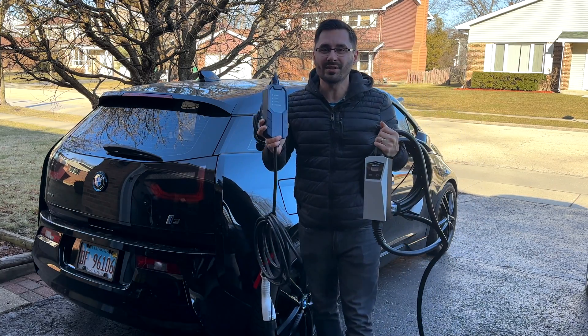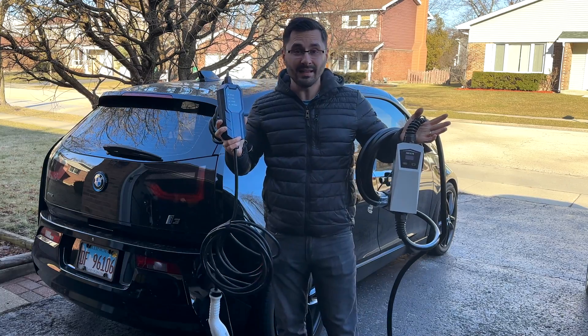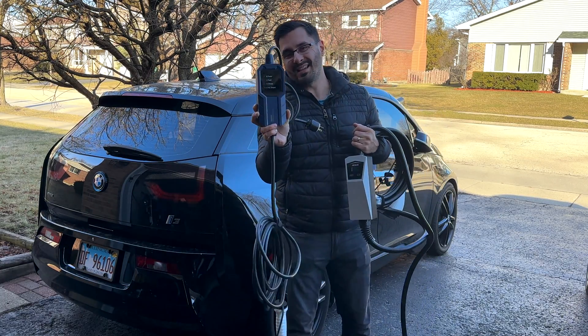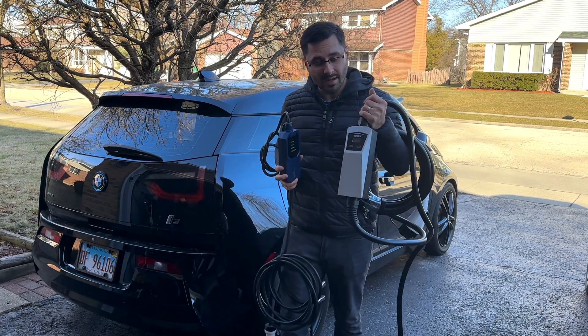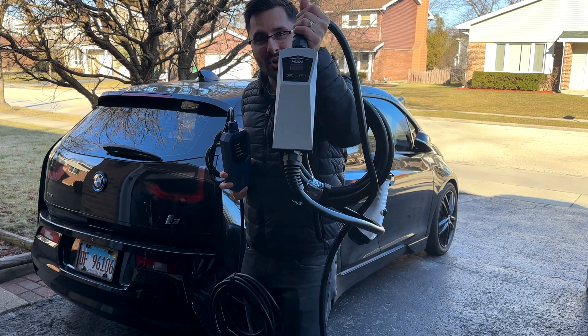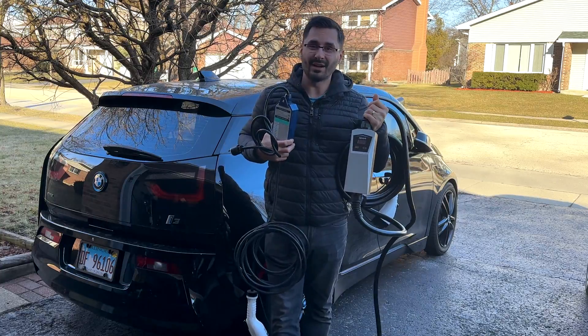Just a little over a year ago, I purchased this MiGear portable charger for my BMW i3 and I've been pretty happy with it. But it can only do 16 amps. So today I'm checking out its bigger brother, the MiGear Pica 40 amp portable charging station. Is it worth paying almost double for this unit? Let's find out.